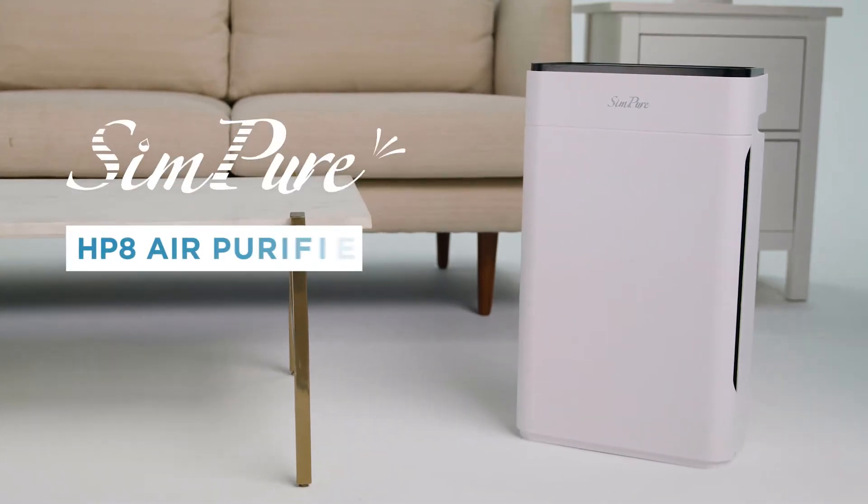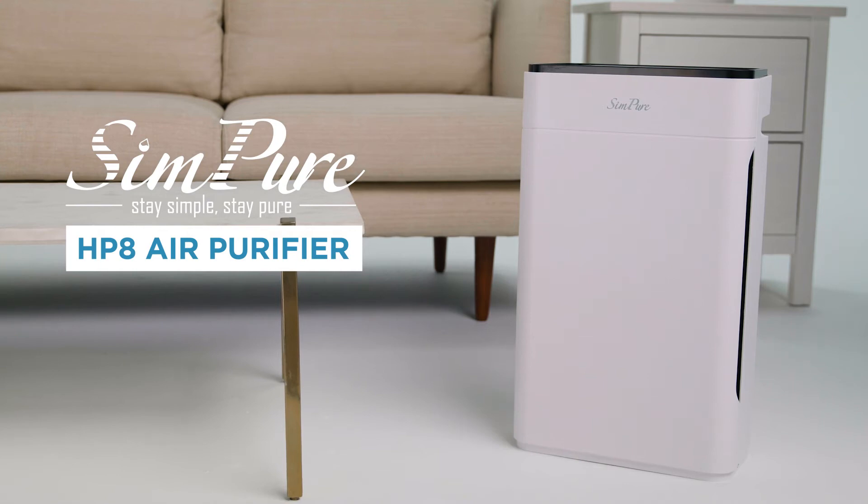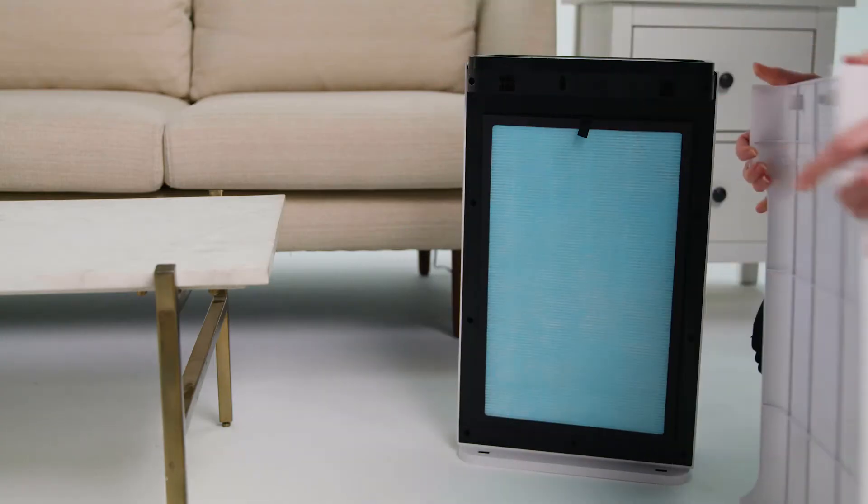Refresh the air in your home or office with the HP-8 air purifier from Simpure. The HP-8 uses a three-stage air filtration system, including a pre-filter, activated filter, and true HEPA filter to eliminate 99.8% of airborne pollutants.